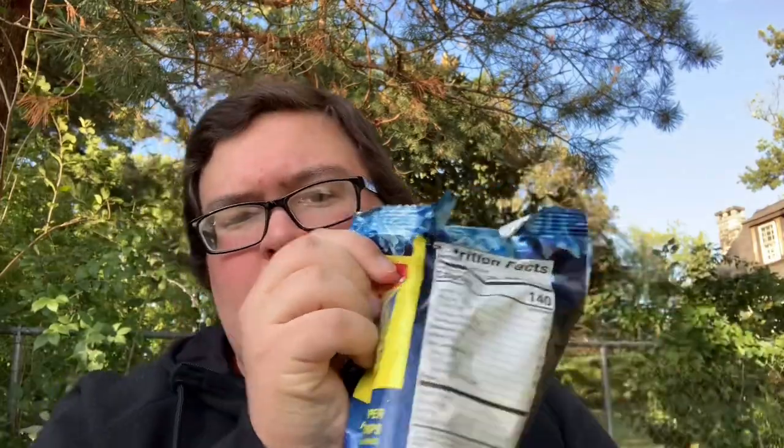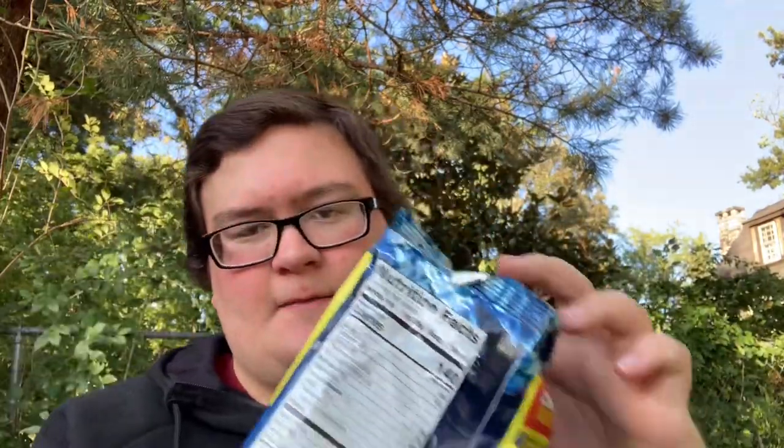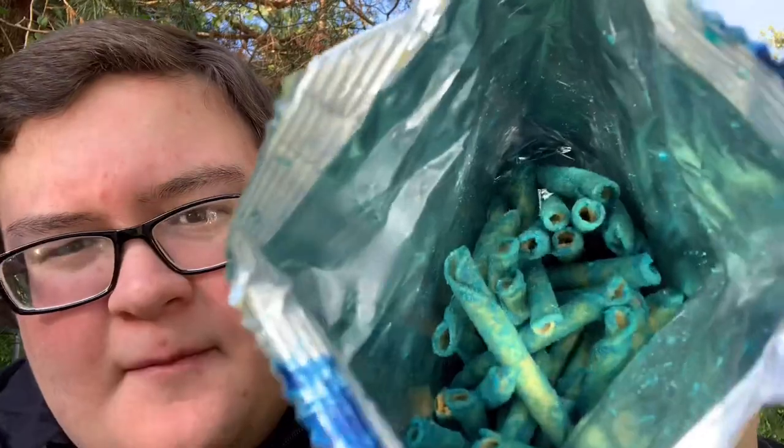I'm gonna crack them open now. How do you review chips? I don't understand the concept behind this. I haven't sniffed any yet but look at that. Very interesting. Well here's my initial smell test. I don't know how to review foods guys, bear with me here. Smell like regular Takis. They really just smell like Fuego, maybe a little less spice intensive. They really don't smell that much different.